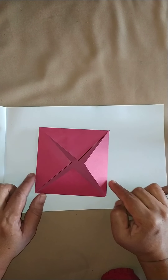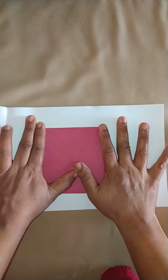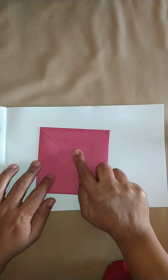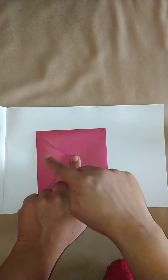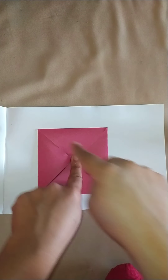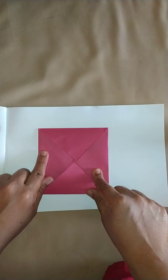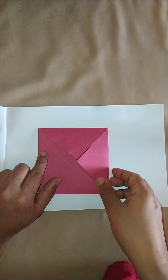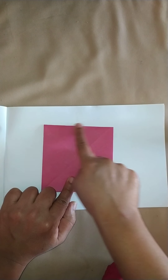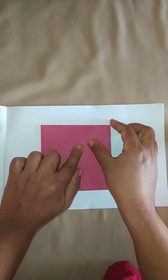And now to the opposite side also I bring it to the center of the square, so I get a box in this manner. Now I turn the square. This is also a square shape — all the lines are of the same size, equal size, all four lines are equal size.